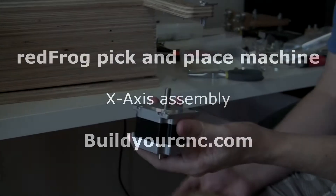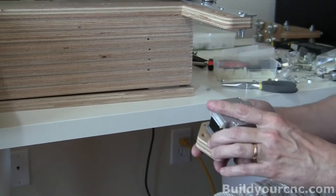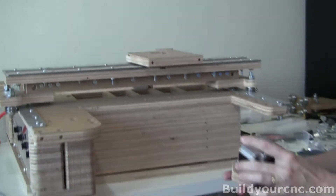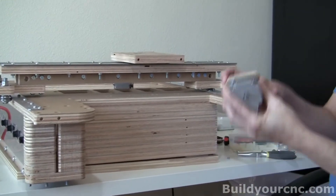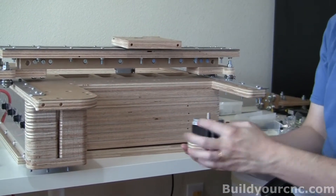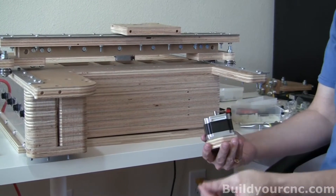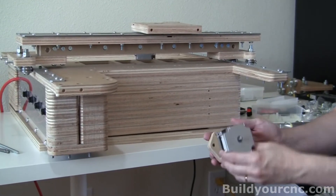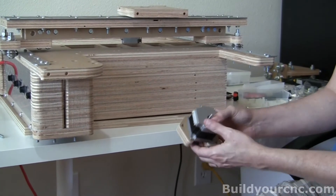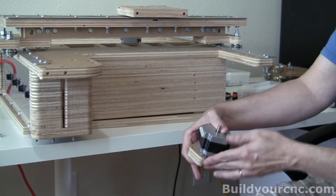Now we're going to connect the motor. This is the x-axis motor that rides along the bridge of the gantry. We're going to put it on this motor mount, and then it will mount on this plate. There's a proper orientation for this motor — you want the wires, whether it's a connector or wires coming out, oriented along the side that has only one hole. You'll see the other side has more. Make sure the opening is on this side of the motor.